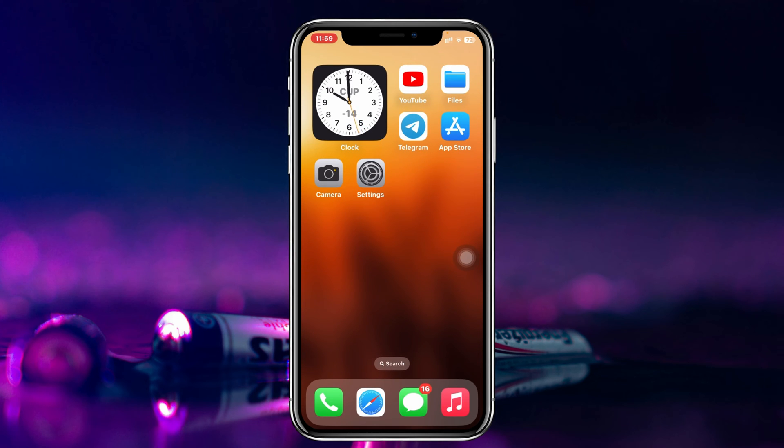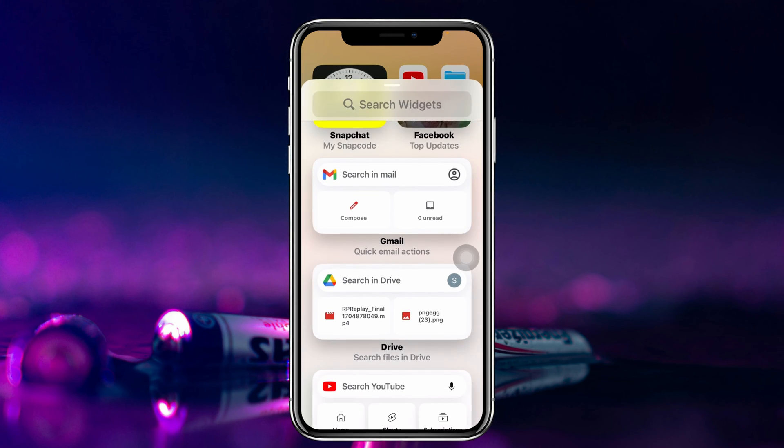Once it's connected, press and hold any empty area on your iPhone home screen. You'll see the plus icon at the top left corner — go ahead and tap on that.